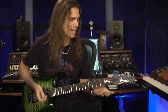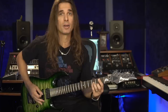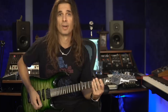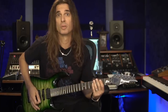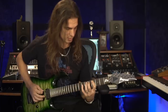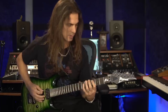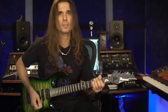You can practice using any scale, any pentatonic, arpeggios, whatever — it doesn't matter. So let's use a B minor arpeggio. The phrase could be something like this, maybe with more chords.